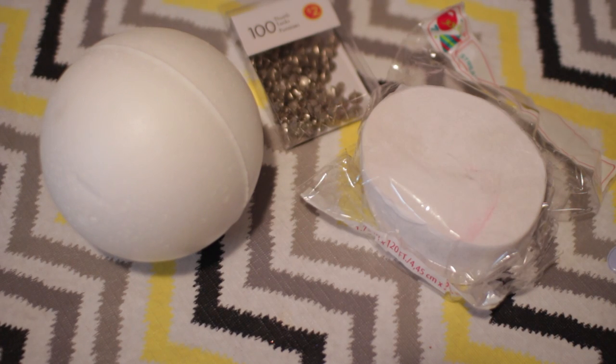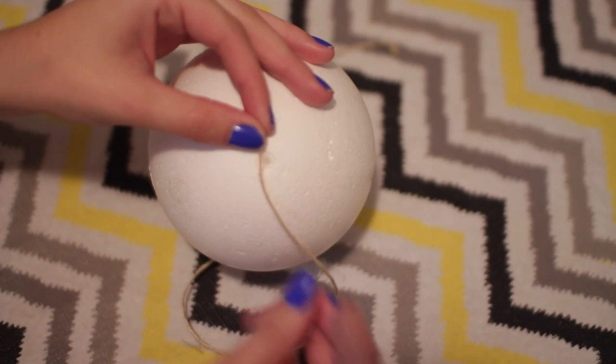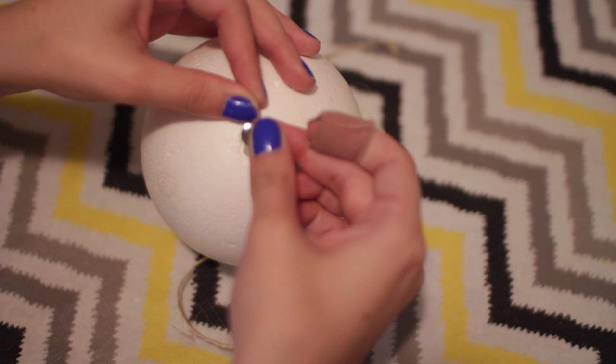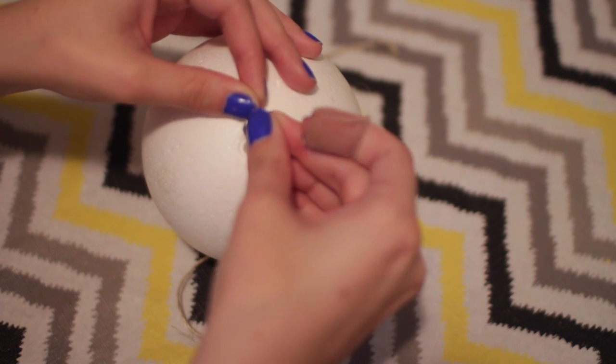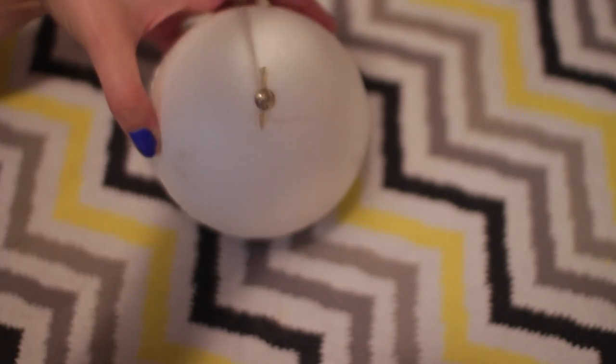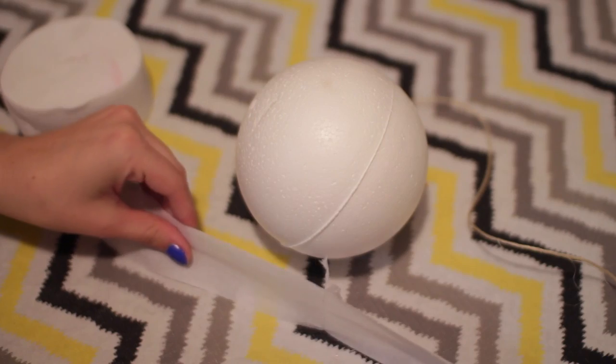You're going to need a styrofoam ball, tissue paper streamer, push pins, string, and googly eyes. The first thing you're going to want to do is take your string and press a push pin into the styrofoam ball. This just secures it and this is how the ghost is going to hang once you are finished — that's basically how you get started.